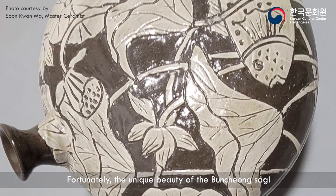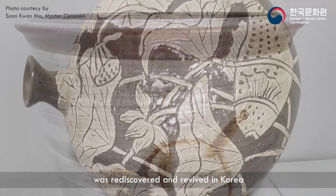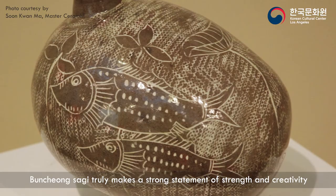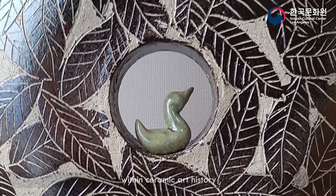Fortunately, the unique beauty of Puncheongsagi was rediscovered and revived in Korea. Nowadays more and more Korean ceramic artists are challenging and exploring the creative possibilities of using white slip in conjunction with modern art. Puncheongsagi truly makes a strong statement of strength and creativity within ceramic art history.